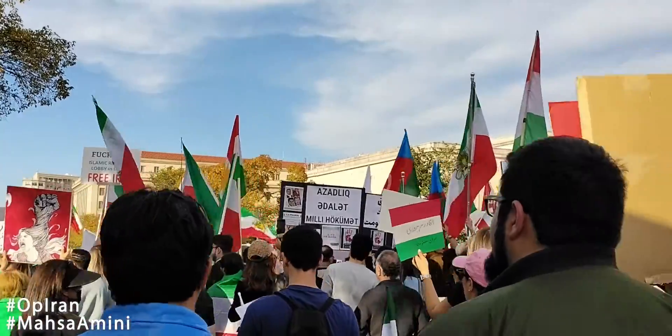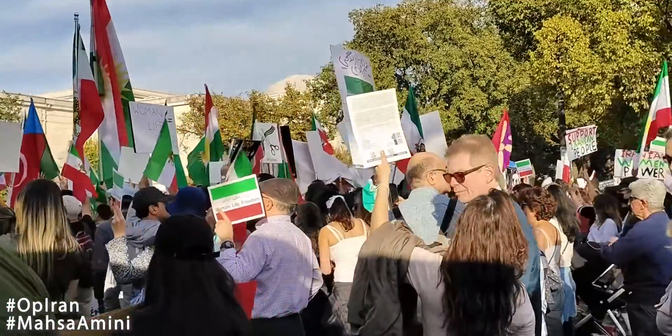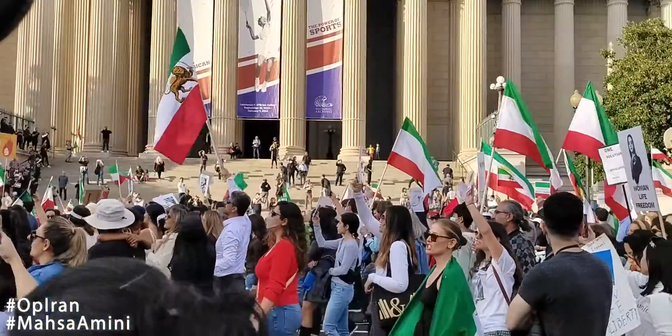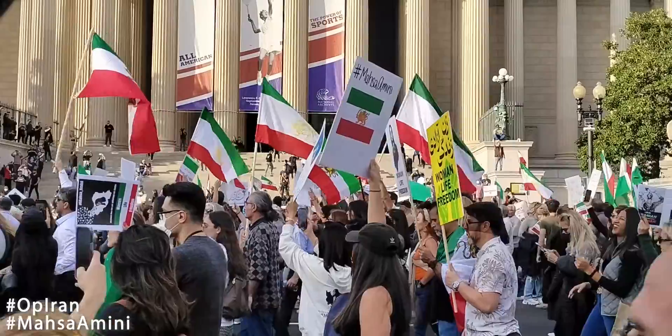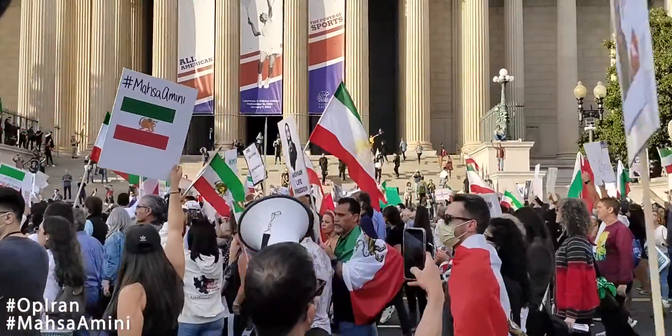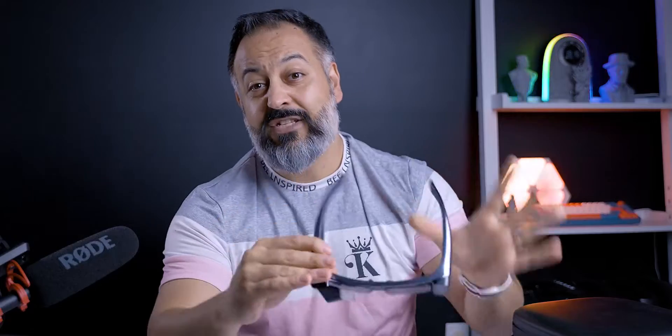The second thing about the footage — just a side note, in case you're wondering what was going on — I was in a protest slash rally to raise awareness for people of Iran and how they're fighting for their human rights, for their basic rights of freedom, and against the brutality of the Iranian regime. I'm going to put a couple of keywords; if you want, you can just Google it yourself.